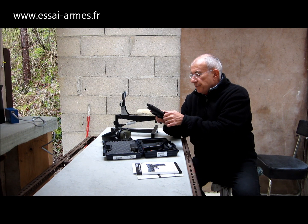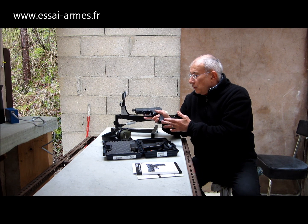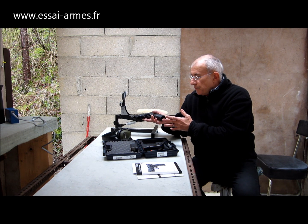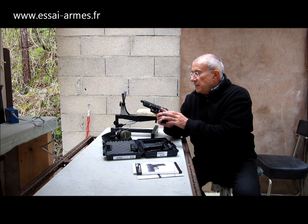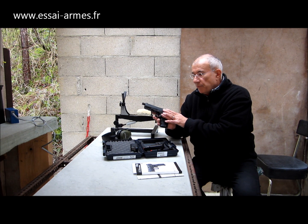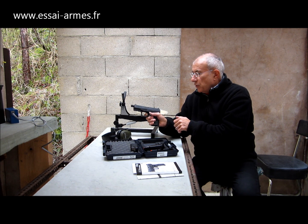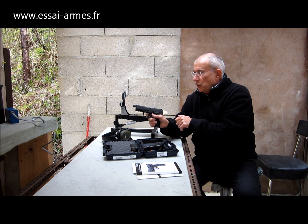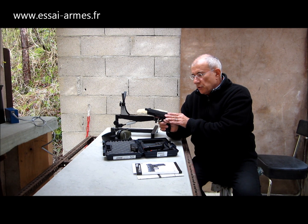Ce modèle a des rainurages de préhension à l'avant et à l'arrière. Il a une pédale de sécurité copiée directement sur celle du Glock. Il fonctionne donc en double action — ou plutôt en simple action, je pense que le percuteur est complètement armé au moment où on a chambré une cartouche.